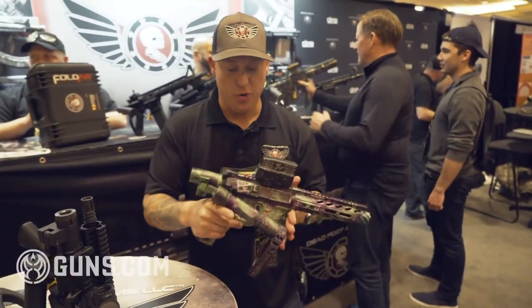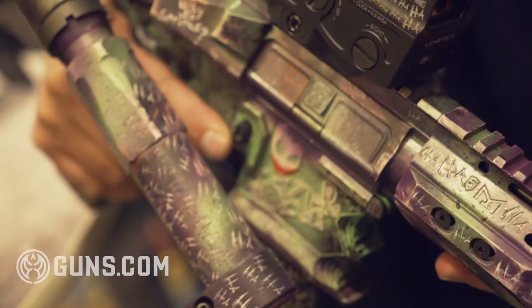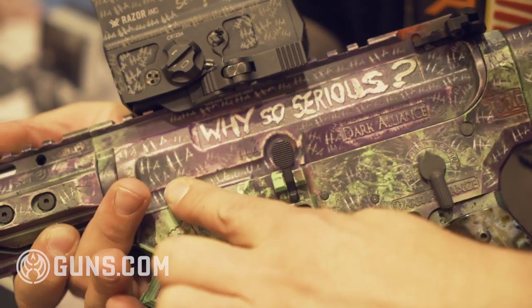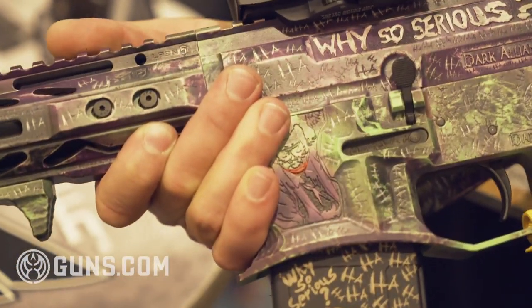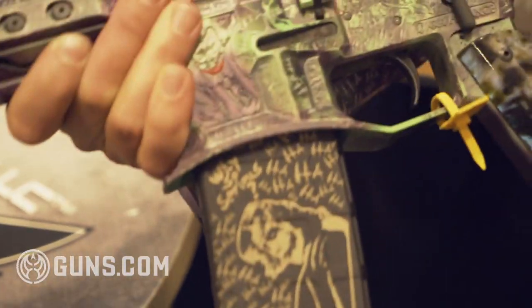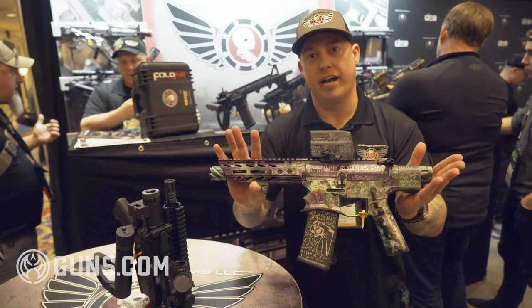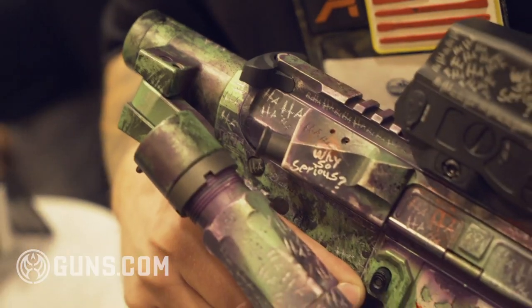And here we have the Joker build. This was done by Dark Alliance — the detail is insane, the engraving is deep, the time spent on this to get the detail is amazing. It features the Deadfoot Arms Modified Cycle System with folding stock, fully capable of firing in this configuration, but just done so amazingly well. Vegas Rat Rods did a matching hot rod for it as well, and this bad boy rides shotgun in that vehicle.